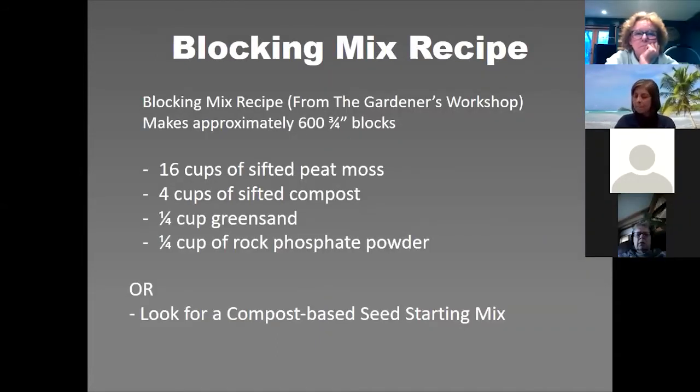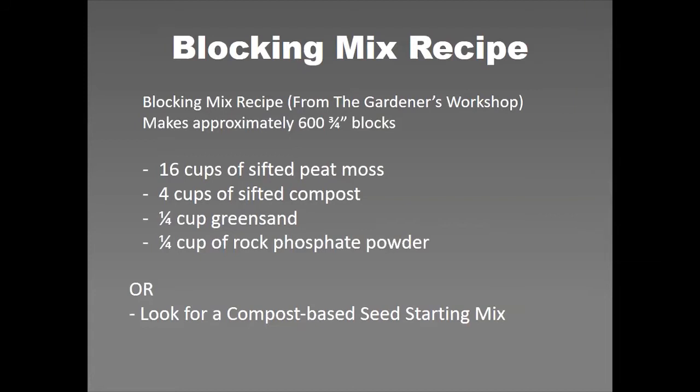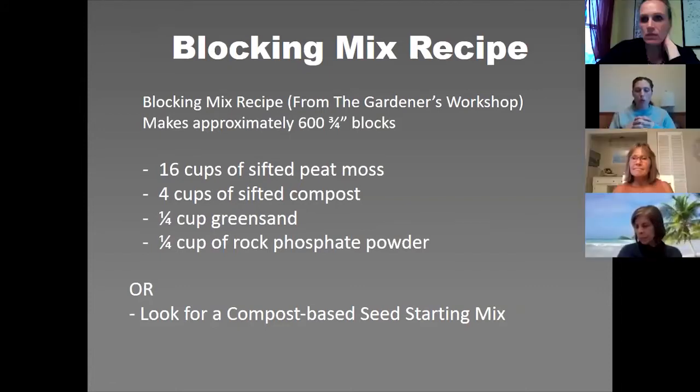Blocking mix — this is where it gets tricky. The blocking mix is the key to being successful with soil blocks because it needs to hold together and bind to maintain a free-standing shape. You don't want it loose and fluffy; you want it more dense.